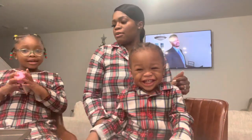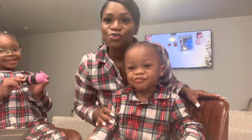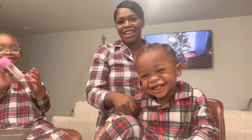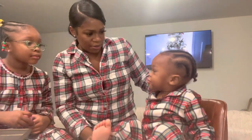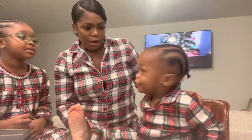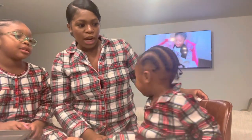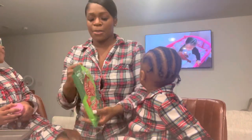Now he's all smiley, but in the pictures he was like... He's so cute. Jace, what do you hope that you got for Christmas? He said milk! You hope you got milk for Christmas? Mommy. Do you hope for a toy truck for Christmas? Mommy.